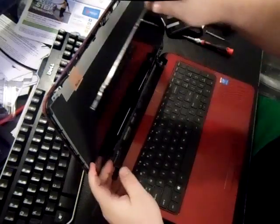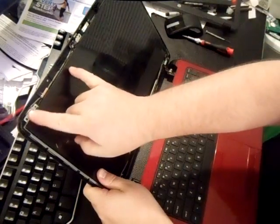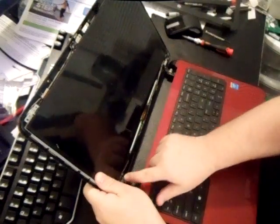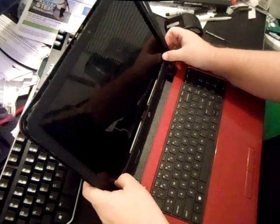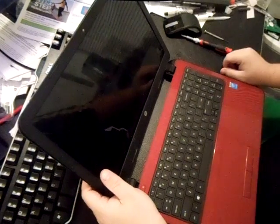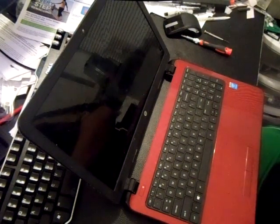It goes back in there, and what you're going to do is redo the four screws — two here, two there, one here, one there. Re-put the bezel back in; it just pops right back on, and bam, you're ready to go. Pretty easy screen disassembly and assembly.